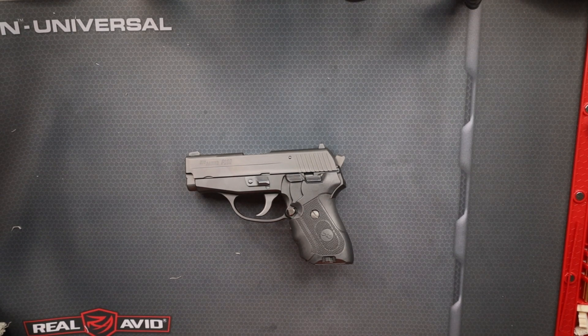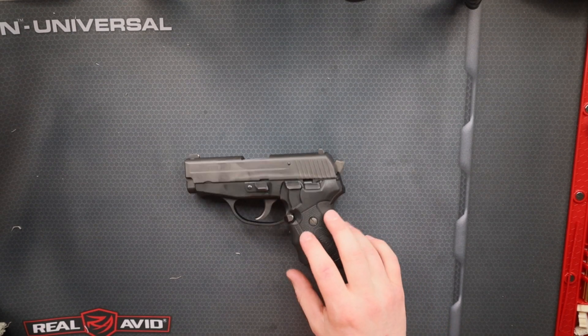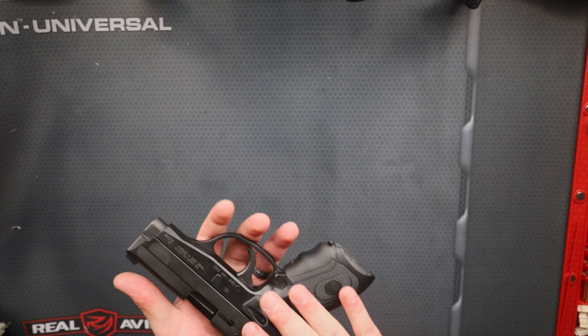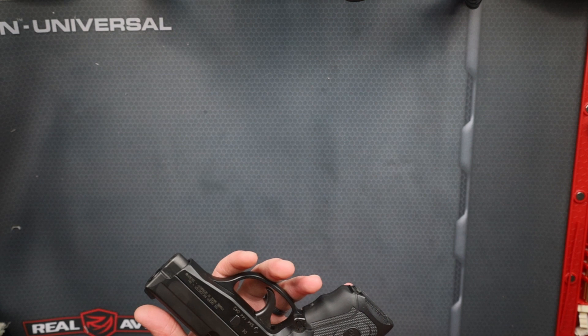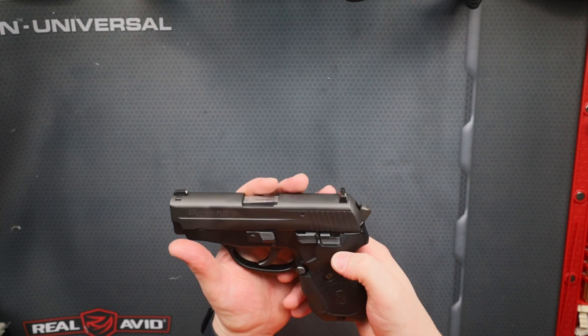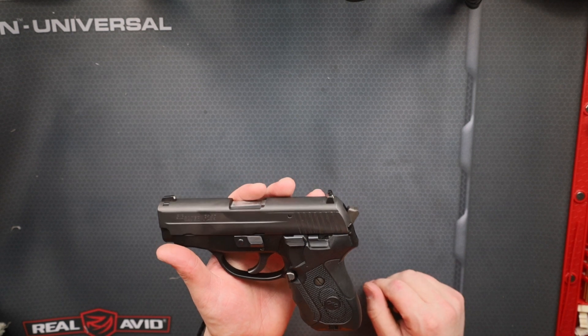Hello everyone, welcome to Orange Tactical. Today we're going to take a look at the Sig P239. This is a .40 caliber subcompact — it's one of the smaller guns that Sig made a while back.